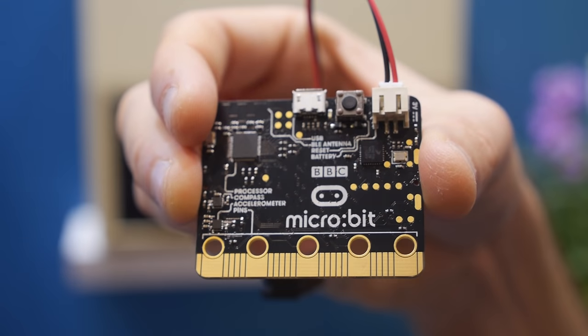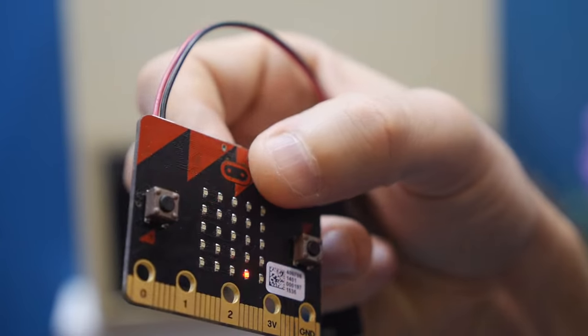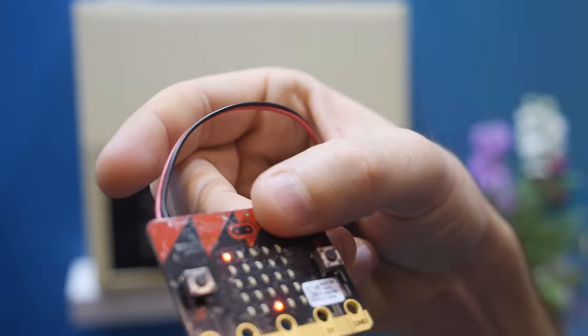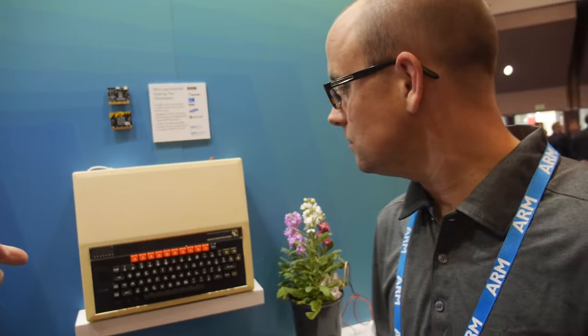Here's the BBC micro:bit — this is ARM Cortex M0+. I'm Neil Cooper, brand and corporate marketing manager at ARM. This is also BBC, and this is also BBC.